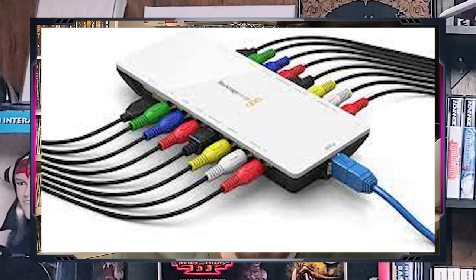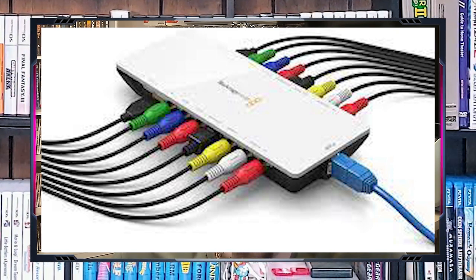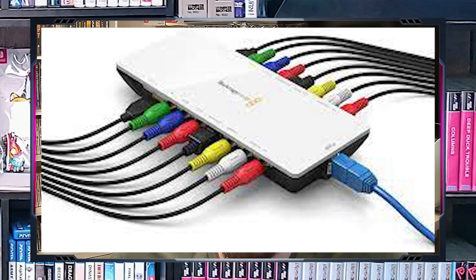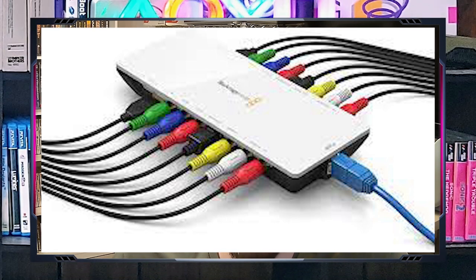The Pro Shuttle is compatible with Windows and Mac and can be used with a wide range of video editing software. It's a fair option for professional video editors and content creators. However, I found the device to be very picky about input video formats and the support from Blackmagic is very lackluster — they really don't want to support this device anymore. One personal issue I ran into was that the Super Nintendo could output S-video, but the Shuttle would not accept that video signal for some reason.